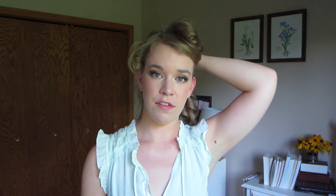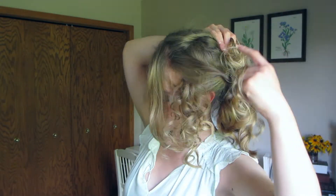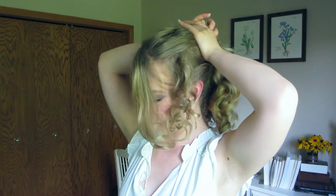Jenna wears her ponytail about the middle of her head, so gather all your hair there with one hand and then we can arrange these curls with our other hand. Run your fingers through the ringlet to break it up, then take a piece of the curl, twist it in the direction it was curled, and then add it to the ponytail. Once you have those pieces pulled back how you like, put a hair tie around your ponytail.